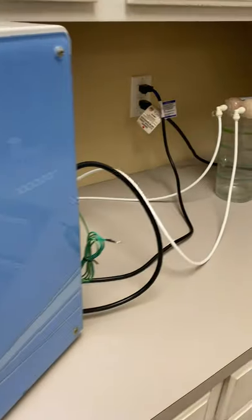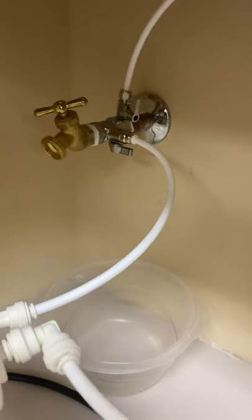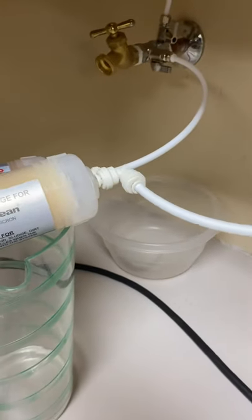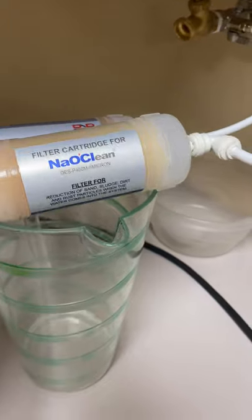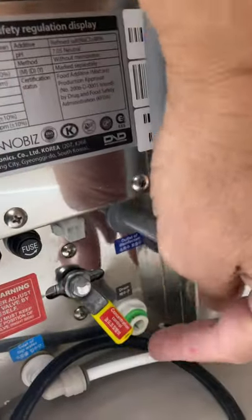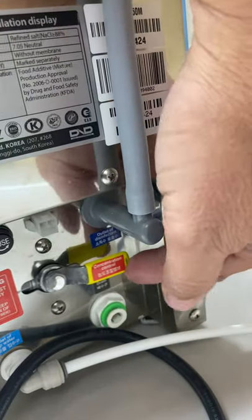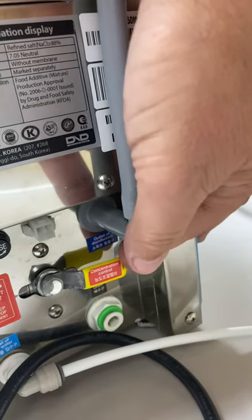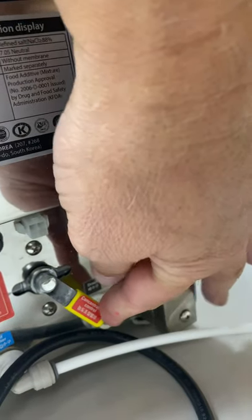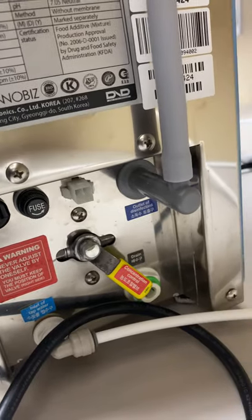This unit gets water from the main city water line. There's a filtration system here that filters the water — it comes with the machine. On the back of the machine there's an adjustable valve that you can adjust up and down. You turn it up if you want a slightly lower PPM on your solution, or you go down if you want a higher PPM level on your solution.